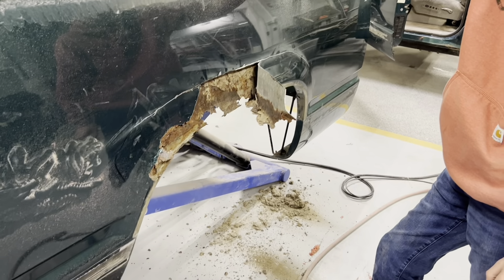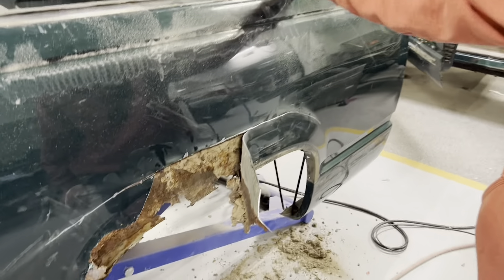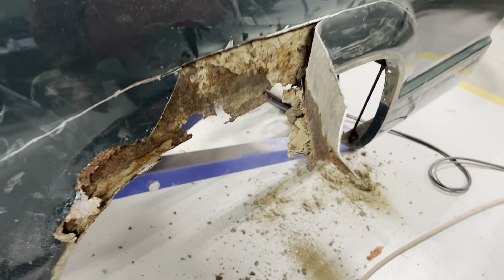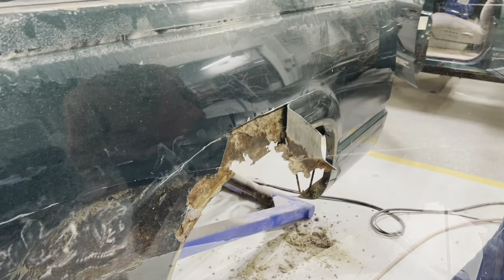We started trimming on this quarter panel on the Chevrolet, and we knew it was rusting a little bit behind there, but it's pretty bad, so we'll get it figured out.